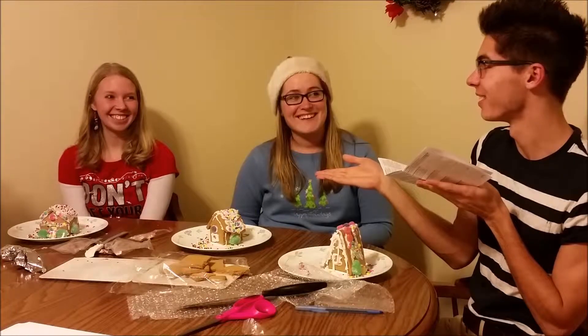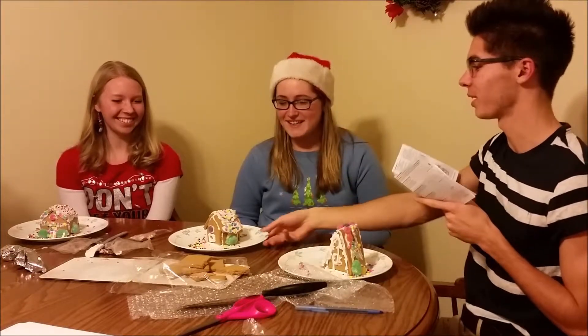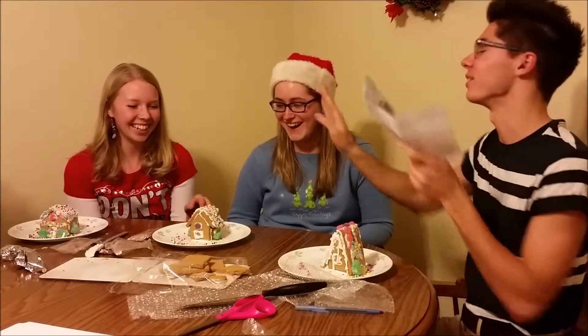Fire. Ty. Holly! You can take a bite out of this. One bite. No hands, you can't use your hands.